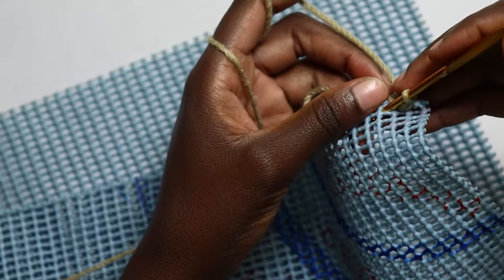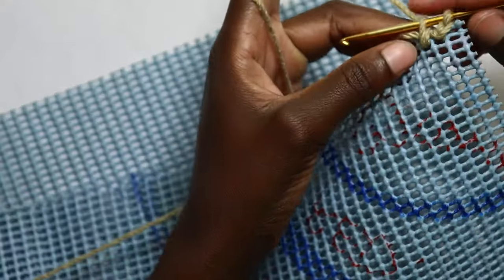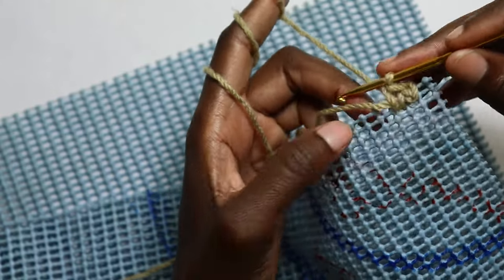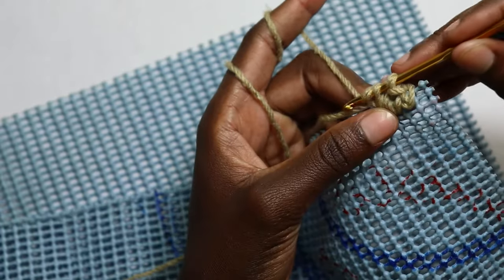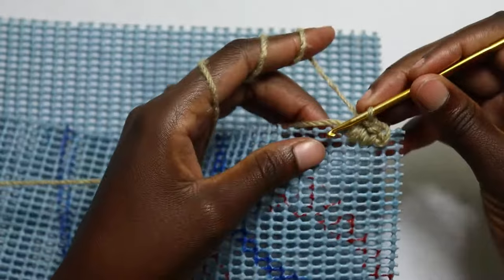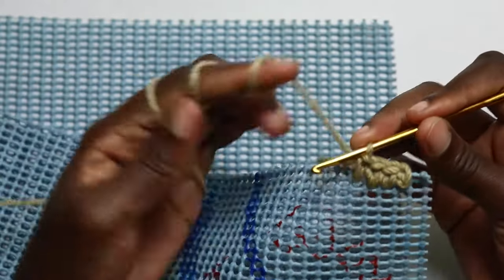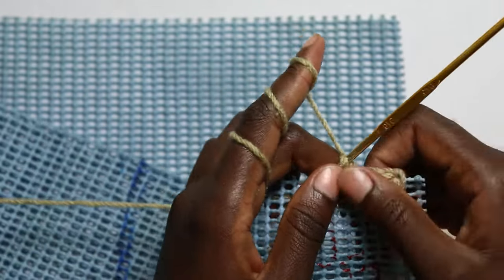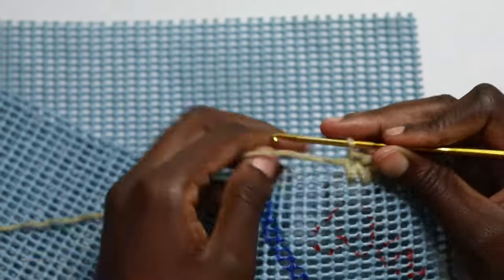Go into the second space, grab your yarn, pull through, pull it to the level of your canvas, then work a single crochet. Go into the next one, yarn over, pull through, pull it to the level of your working yarn, then yarn over and pull through those two loops. Repeat that until you have two spaces remaining at the end of your row. I'm working over this shorter tail to avoid weaving it in at the end.